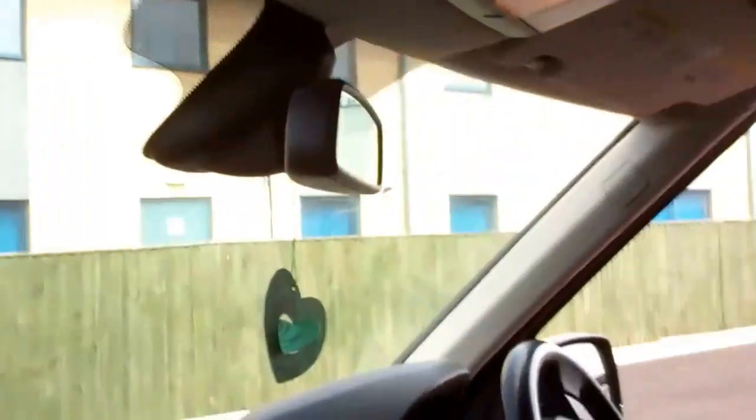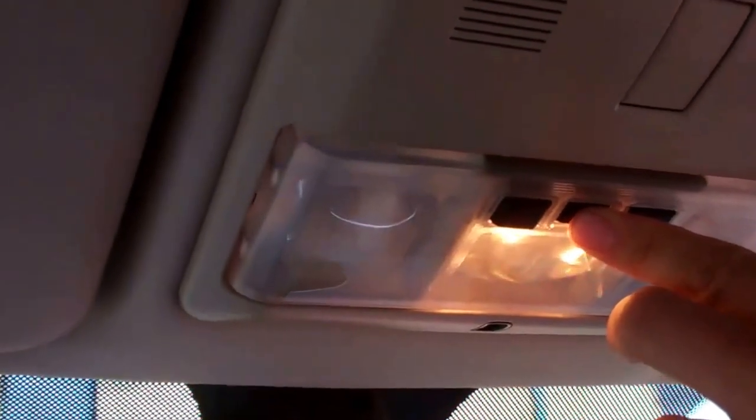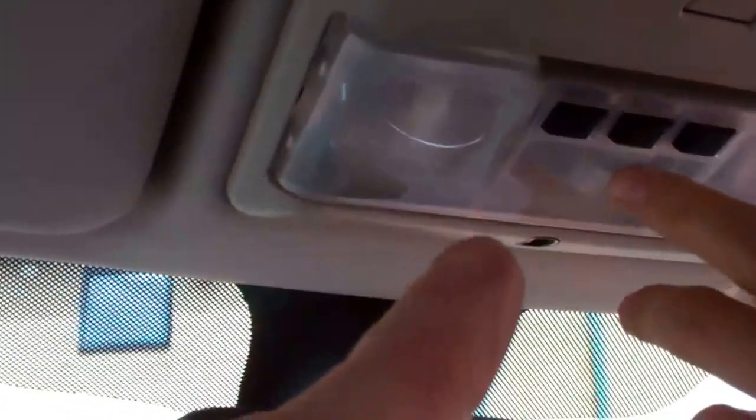Right, let's do an overhead console now. Quick interruption — Ian, if you hold the interior light button, you can disable the interior light function. On the Evoque, if you press and hold it — oh, it's done a little flash. Does it say anything on the dash? Yeah, 'interior lights off'.